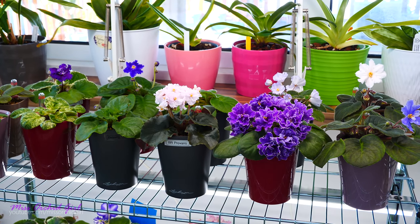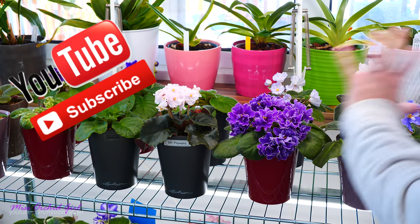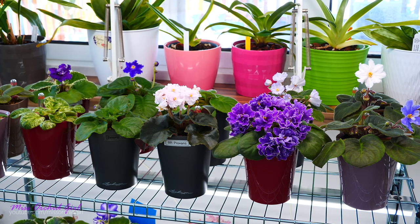Hey guys, it's Dani. Today we are talking about African violets. I'm gonna show you what's been happening in my collection, what African violets are in bloom. I asked you in Friday's video if you're interested in that and some of you were really interested. So we're gonna go through my collection yet again, see what happened. We have some new additions that I would like to show you guys. I have some exciting stuff planned. So let's get started with some new additions to my collection.